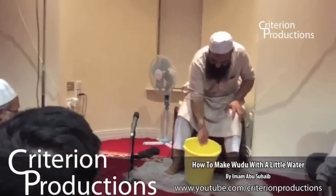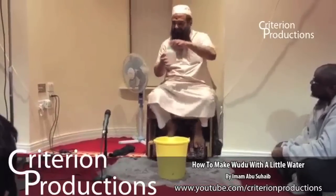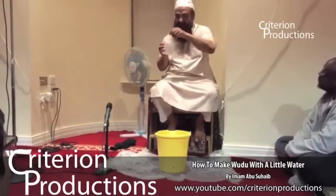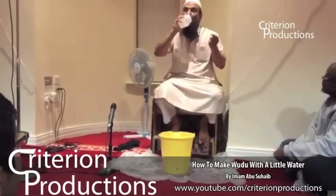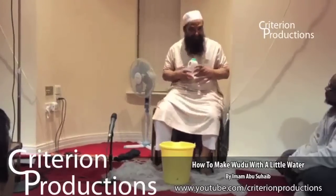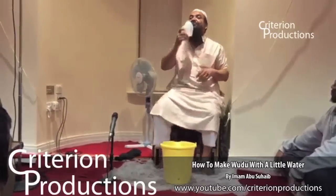The Prophet of Allah sallallahu alaihi wasallam had the wudu water brought to him in a container — not a bottle, but a small container. He drank from it, then made wudu, then drank again from what was left. Ali ibn Abi Talib called for the wudu water, drank from it first, made wudu, then stood up and drank from it again.